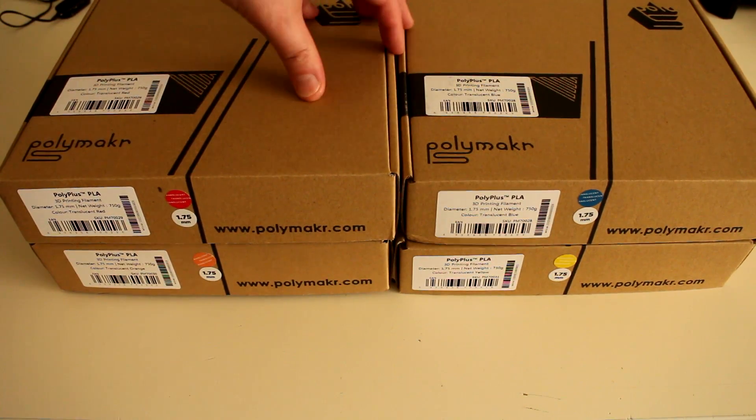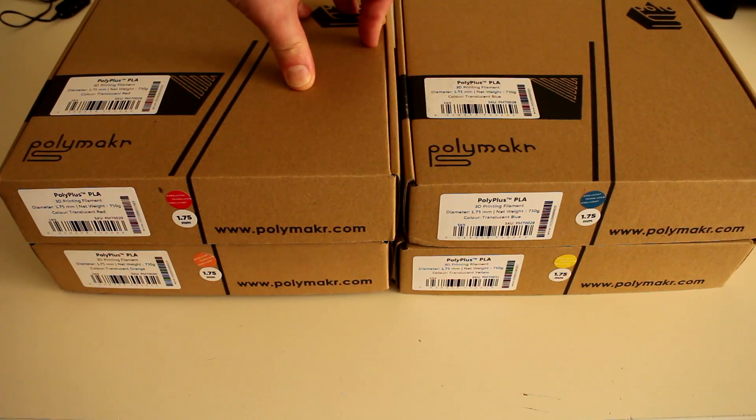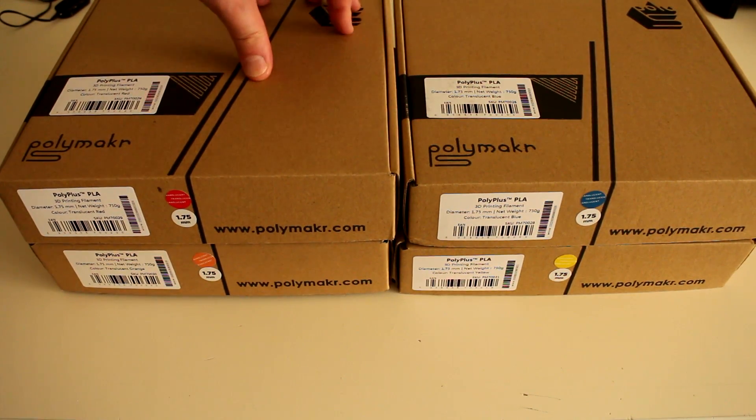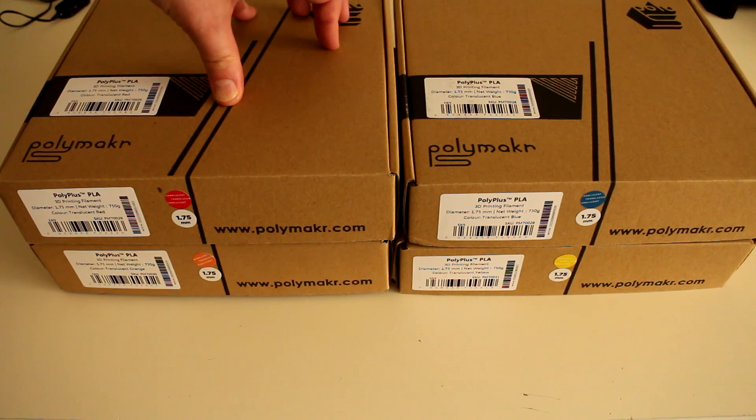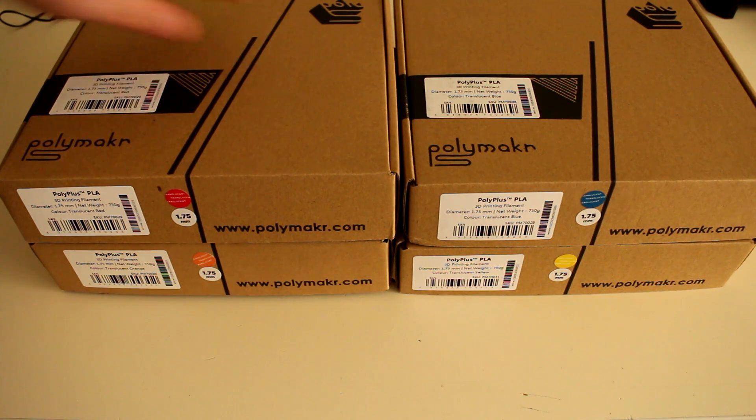I've only just started printing with translucent filaments. You would have seen in previous videos I've been printing in clears, but this is the first time I've had coloured translucent. And I've got to say, with the few test prints I've been doing with this coloured translucent material, I am hooked. It looks sensational.